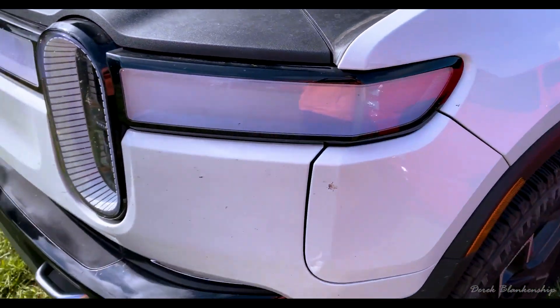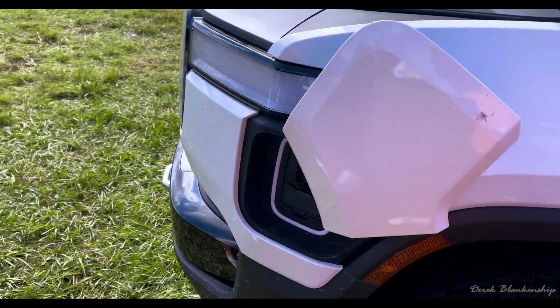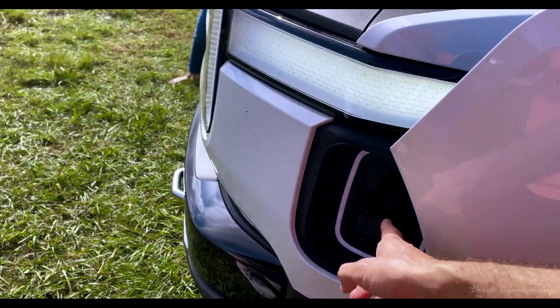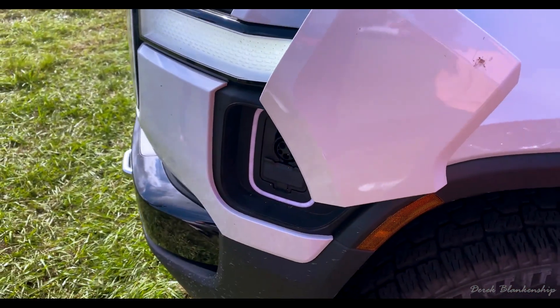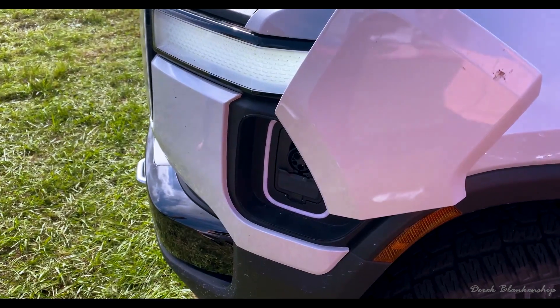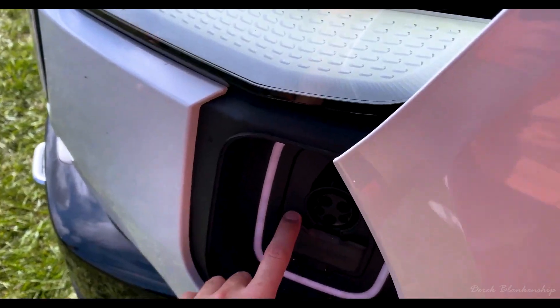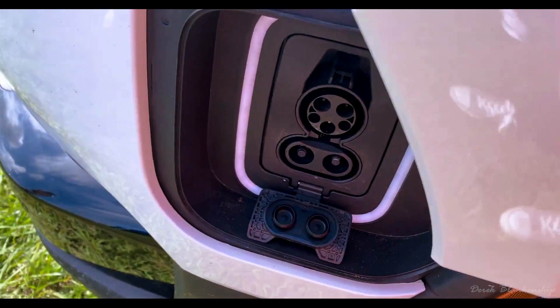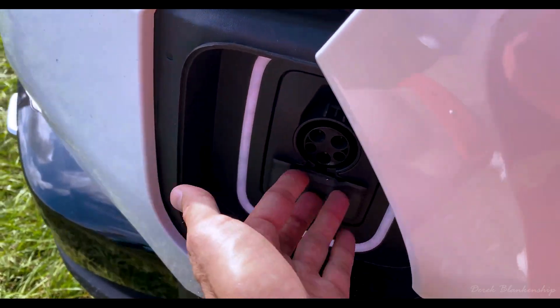Right here, this is where I actually charge. I push that little button — it's not really a button — it opens up. Every day at home, this is where I charge. I plug that in and it takes about eight hours to charge at home. But if I go to a fast charger, it's like 35 minutes. You pop this down and that enables that whole contraption there. You plug it in and you get fast charging.